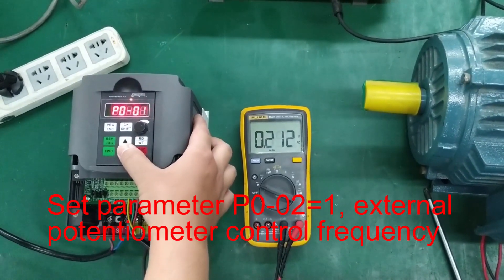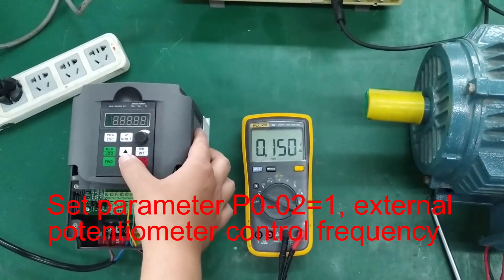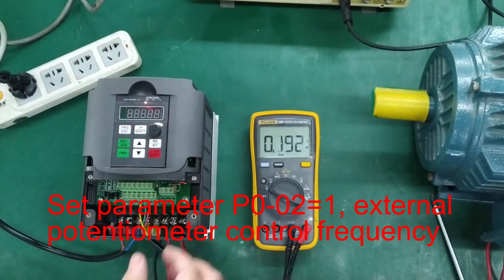Set parameter P0021. External potentiometer control frequency.